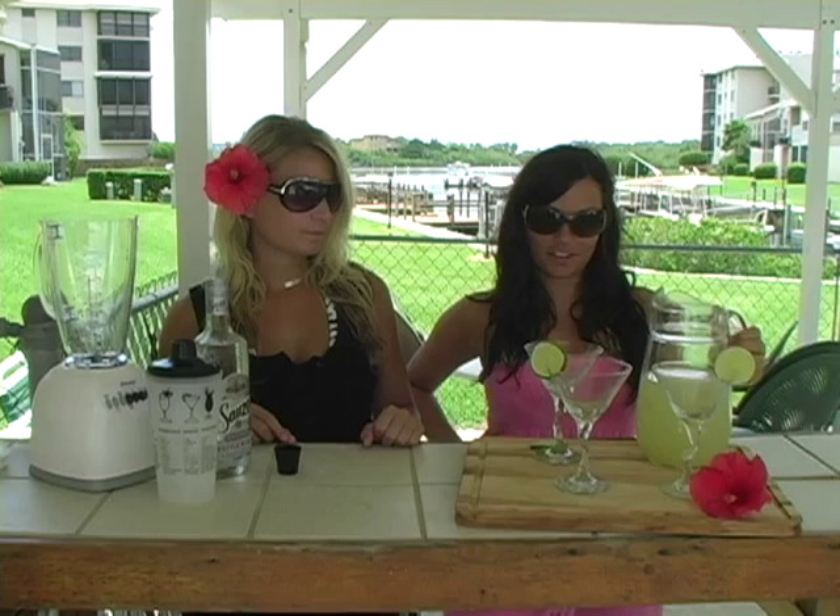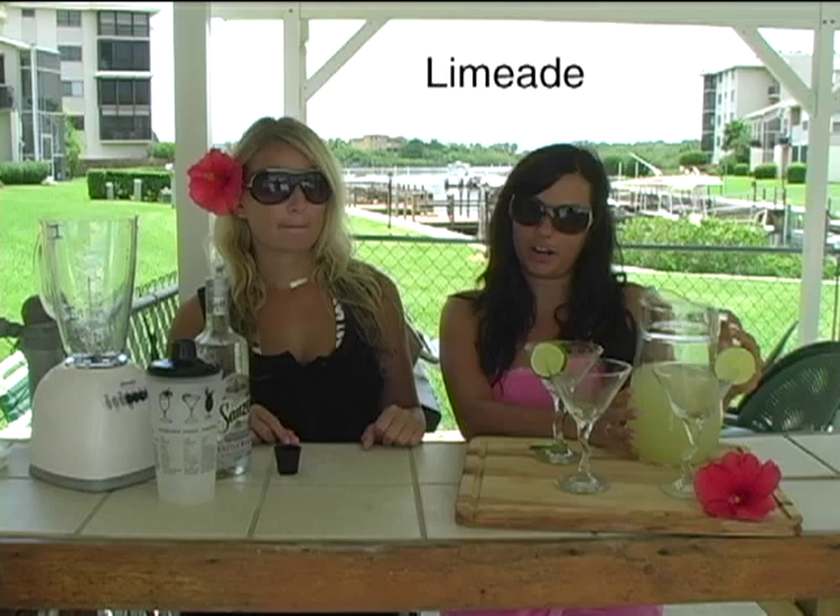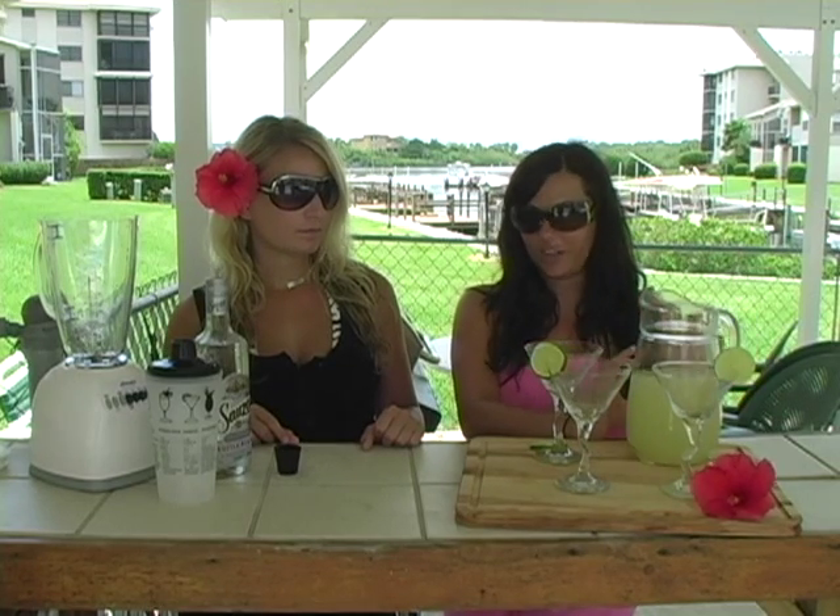To start, we just have a glass container here of LimeAid. LimeAid is found in your freezer section at any grocery store. It says four cans of water on the container, but we did three.